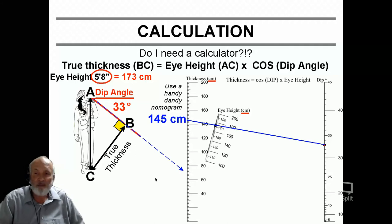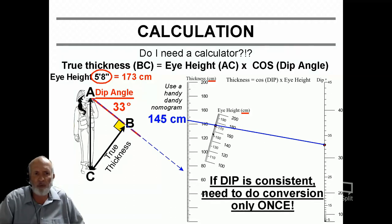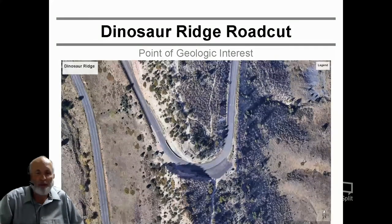Here's the neat thing: if my dip is consistent and doesn't change over a distance, I need to do this little conversion and use this nomograph only once, because all the other triangles will be the same as I move forward. My true thickness per movement will always be 145 centimeters. Now we just need to find a spot where we can practice that. There is a place where the road cut or walkway is indeed parallel to the dip and perpendicular to the strike, and that happens to be at Dinosaur Ridge, right there where we cut with the Alameda Parkway through the Dinosaur Ridge.